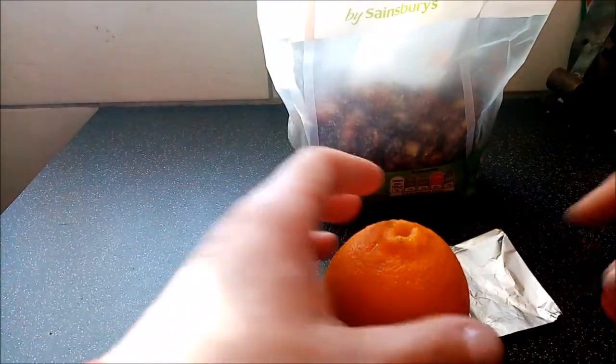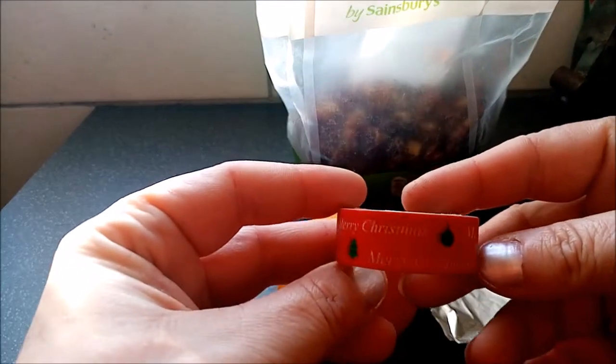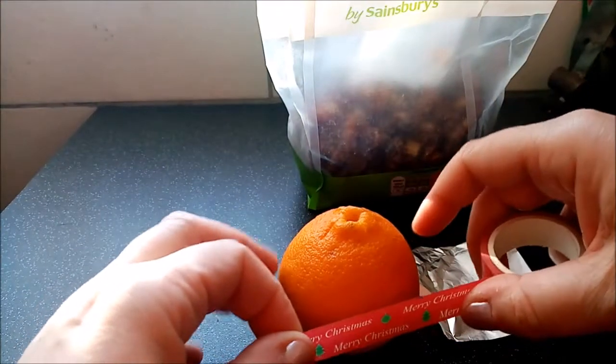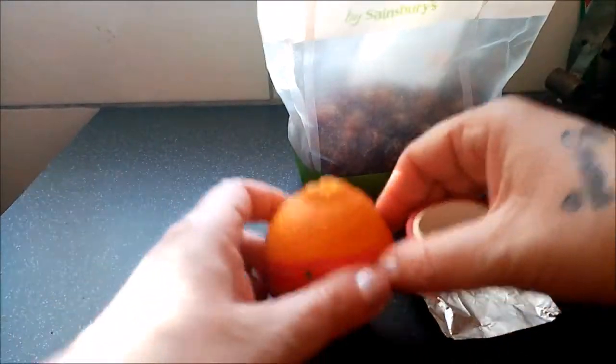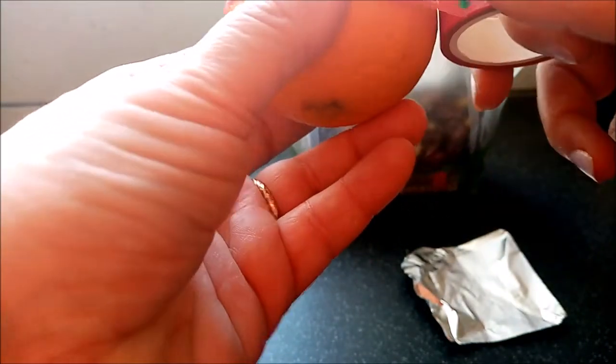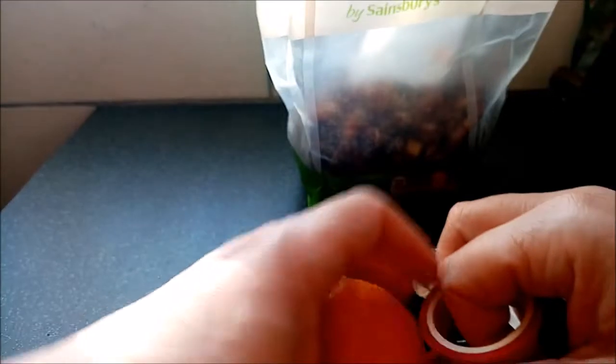Next, we're going to get our red tape. I'm just using this washi tape that I got, and then all you do is you tape it around the outside of your orange. And that represents God's love for the world. So the orange represents the world, and God's love for the world is represented by the red tape.